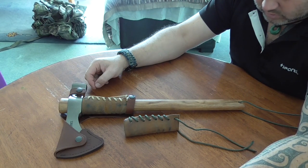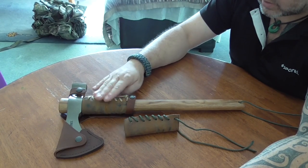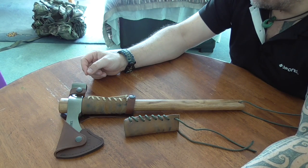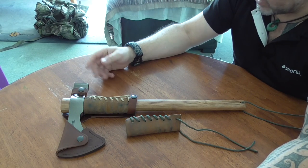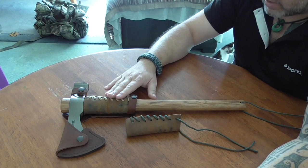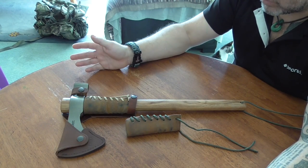I do want to have this on me at all times, or it might have to go on the pack - but that's not really where I want it. If you get stuck out in the bush, this is something you want on you - a good knife and something like this. A big axe is heavier, takes up more space, and will normally go on your pack, but this can be carried on you. You just need to find somewhere it's not in the way but is easily accessible.